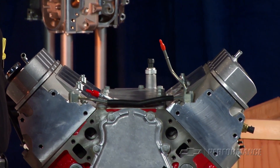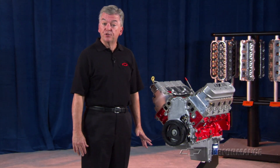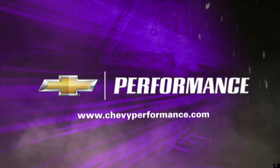The Performance Parts LSX 376 crate engine comes with a 24-month or 50,000-mile limited warranty. This engine is not intended for marine use. Check with your Performance Parts authorized dealer or Performance Retailer for price and local availability.